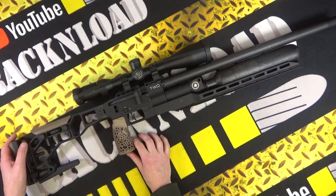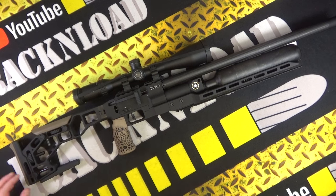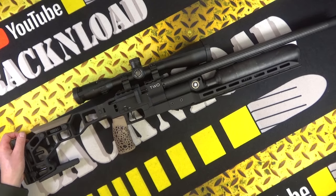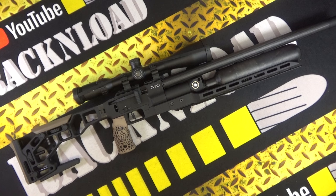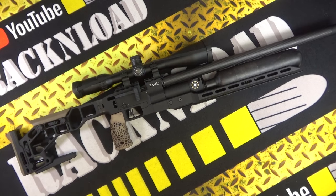I've got a Hawke Endurance scope riding on top, with some Element mounts. That's just a test scope I chucked on to get this thing zeroed. But what a beauty that is — look at it. Oh my god.